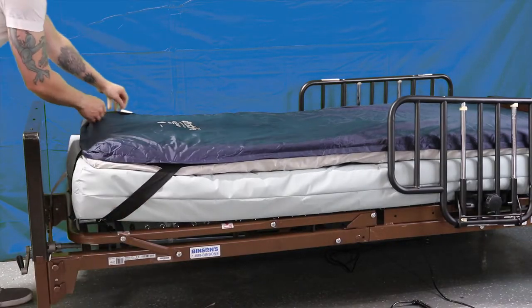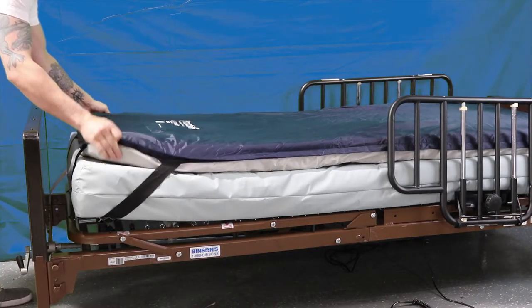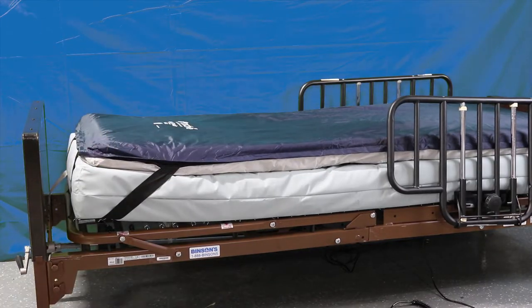To install the gel overlay on your hospital bed, simply place it on top of the existing mattress and use the four elastic straps to keep the overlay in place.